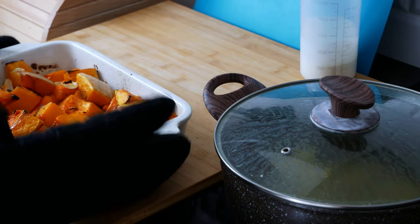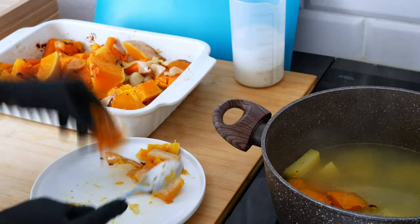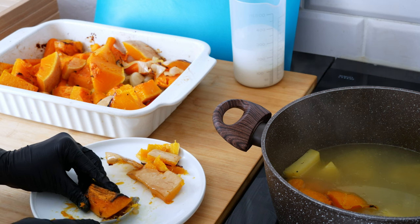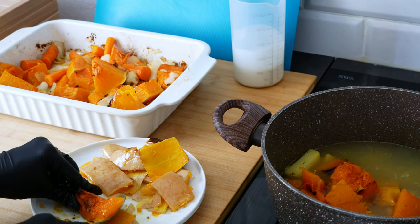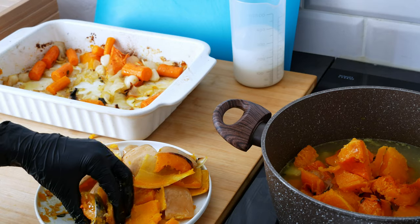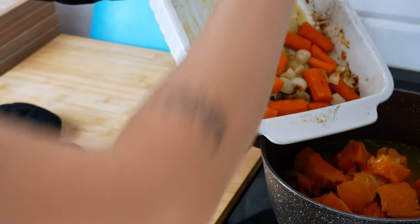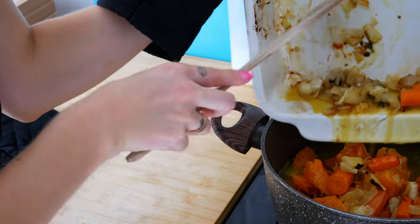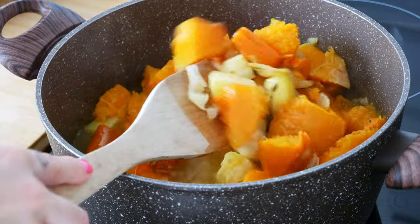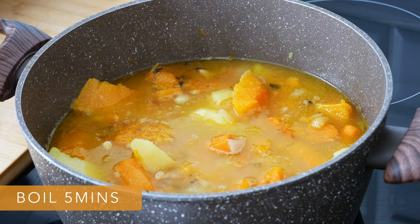After 40 minutes, take your veggies out of the oven. Now taking 1 butternut squash piece by 1, scoop the pumpkin meat from the skin and put it in the pot with the potatoes. Add the rest of the roasted vegetables to the pot, mix them together, and boil for 5 more minutes.